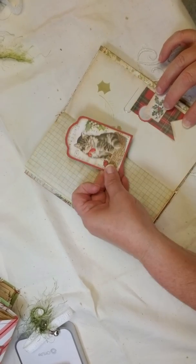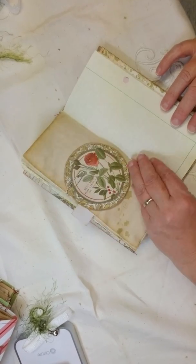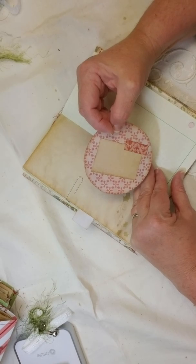There's another little journaling card. Little tags — you could use it for a gift if you want. This also came with the paper kit. How gorgeous!